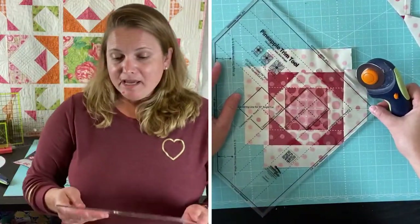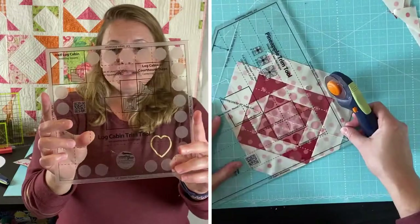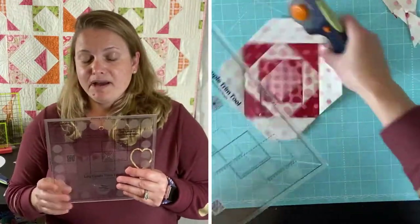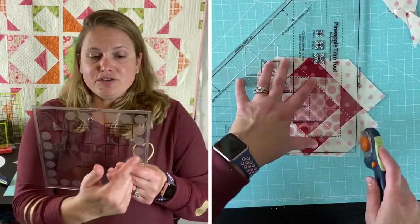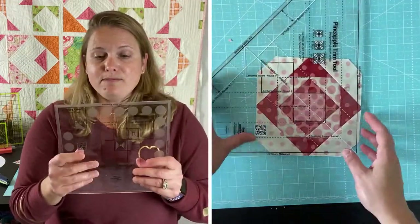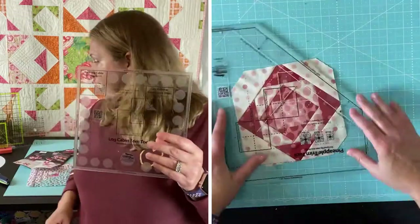Now we have the log cabin trim tool, and I feel the same way about this one as the other. I thought it was really easy to use — as long as you're mindful of lining up the blocks where you need to trim, you're going to have a really gorgeous log cabin block.